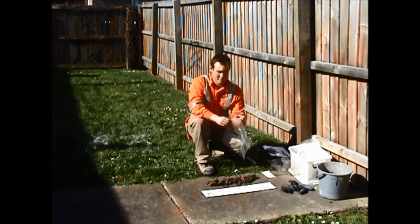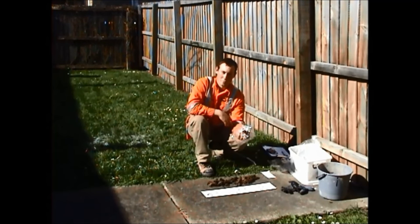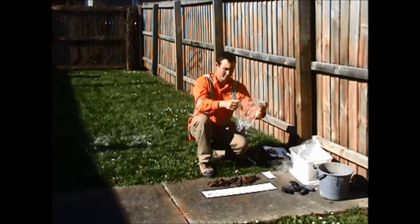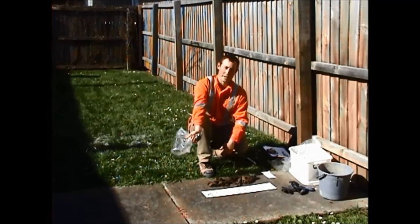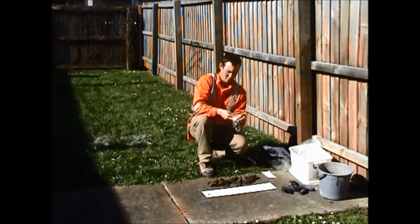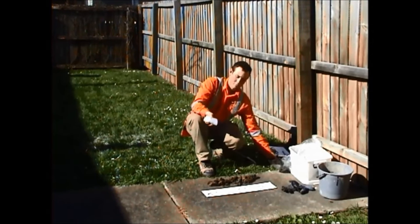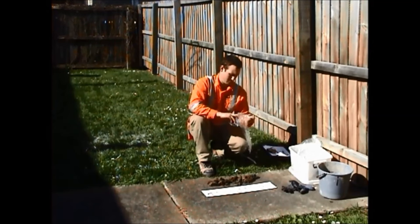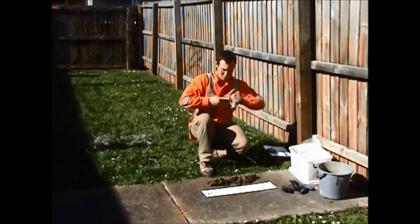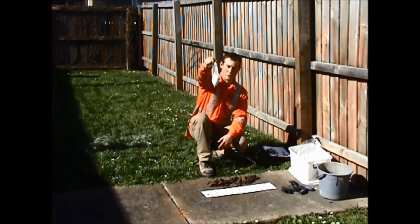Double bag it and take a bunch of samples. There are all sorts of minimum guides dependent on the material and the tests needed, but it's good practice to take a sample like this. Remove the air, tie it off — that is double bagged and ready for storage or further lab testing.